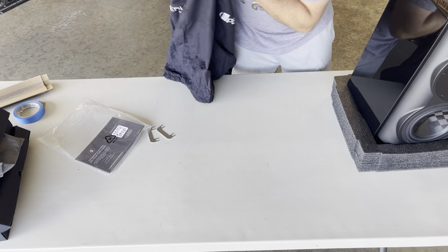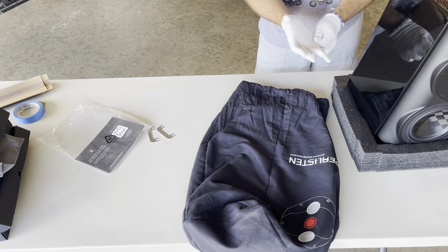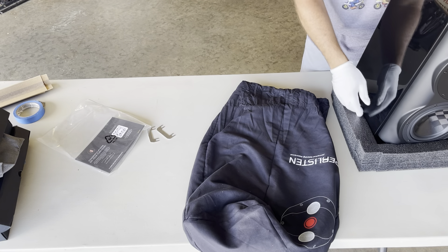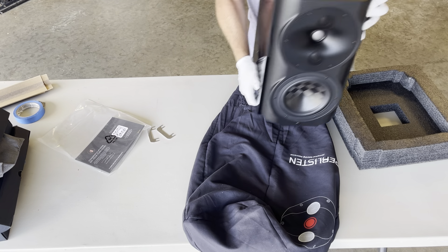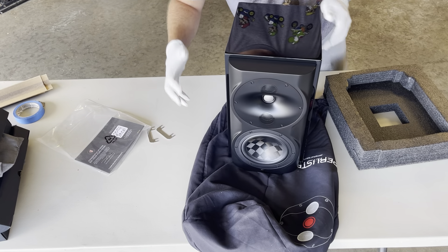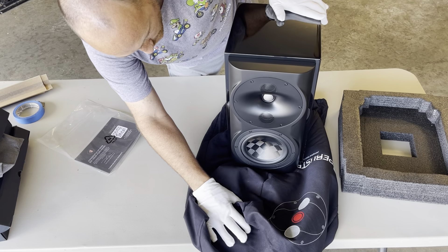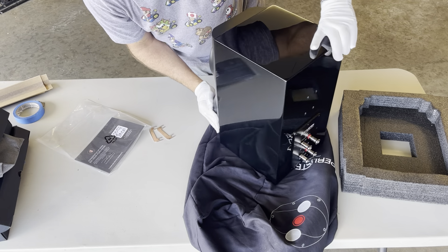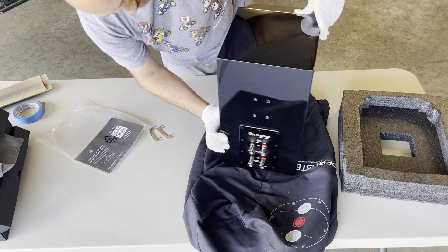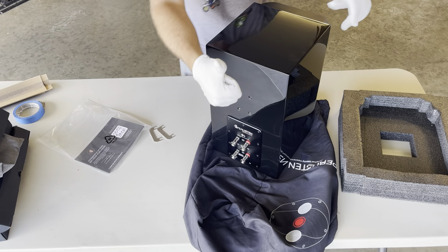As far as I know, these speakers are brand new — they have not been taken out of the box, and I do know that because I broke the Perlisten tab a minute ago. Voila — so there we have the Perlisten S4B. It is now unboxed and I will go set it up for photos shortly. That's it — cool.